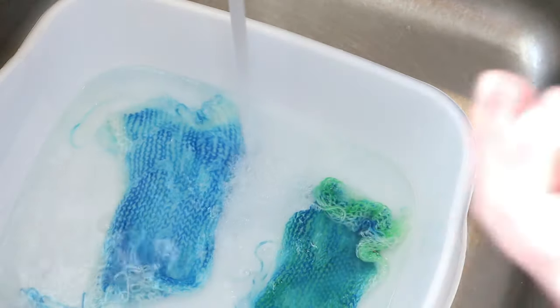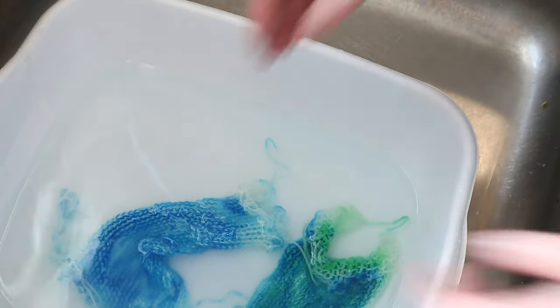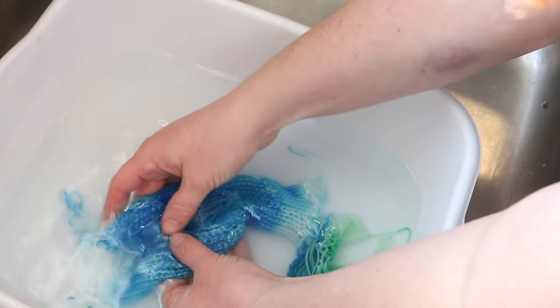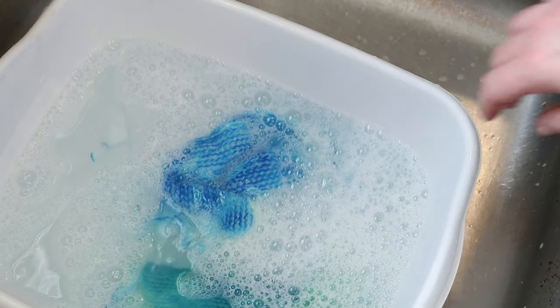I'm afraid of unraveling these accidentally with too much agitation. Soaking won't do as much help as washing and doing some agitation. Maybe I will go ahead and add some soap at this stage. I don't know if soap will help with the glue, but it won't hurt. I will do that a number of times and then hang these up to dry, even if there's still a tiny bit of glue left. So next time you see me, we will be looking at the dry mini swatches.